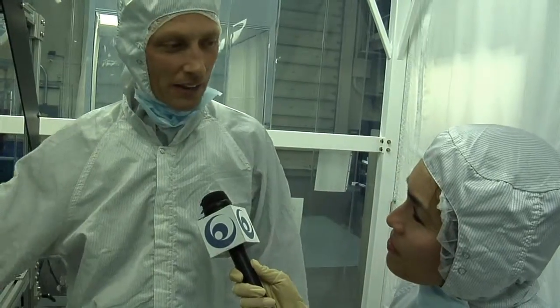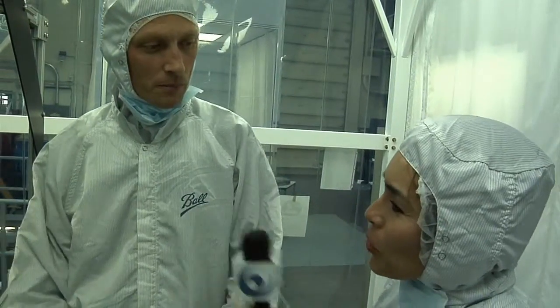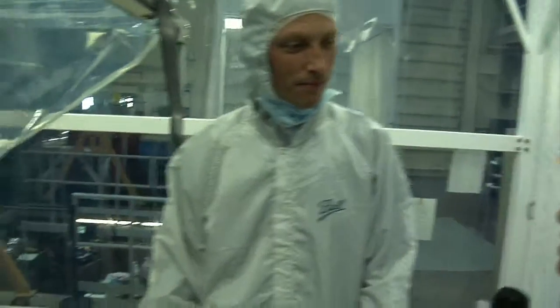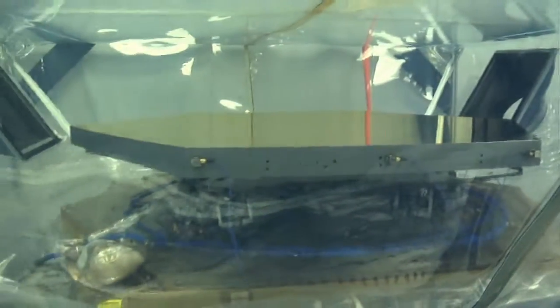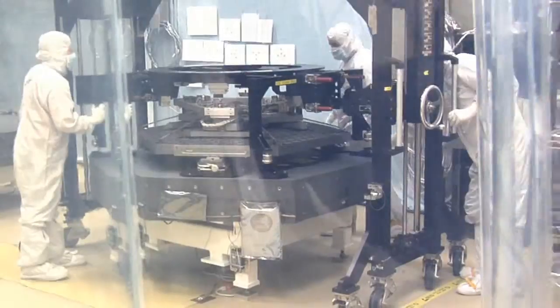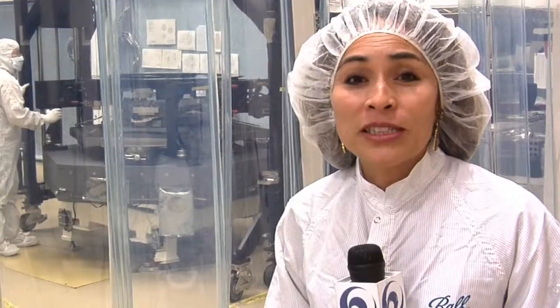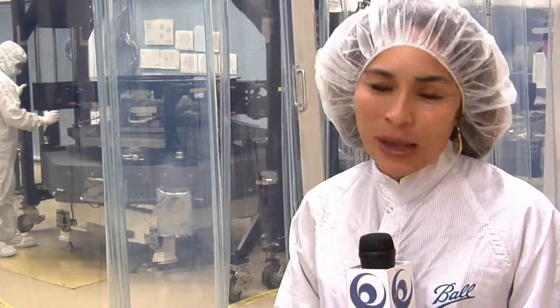But to date, we haven't had any such problem with these mirrors. Well, thanks so much for giving us a closer look at the vibration testing going on here. This vibration test is just one of the many ways engineers are making sure the James Webb Space Telescope is ready to go when it reaches its destination one million miles from Earth. Thanks for joining us for this edition of Behind the Web.